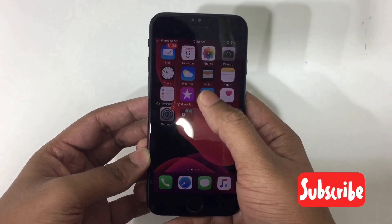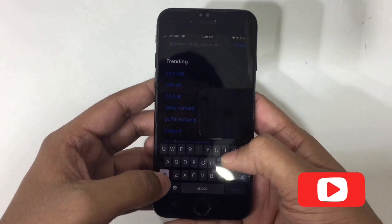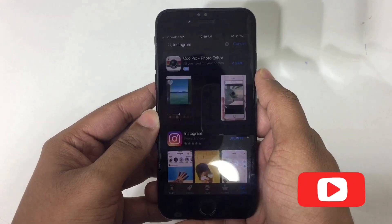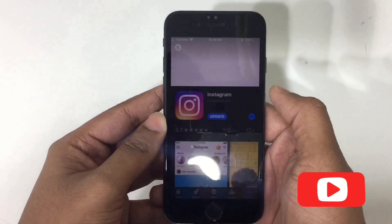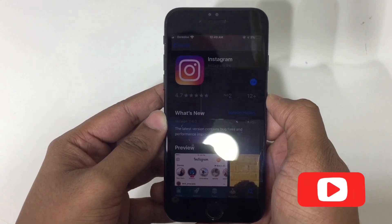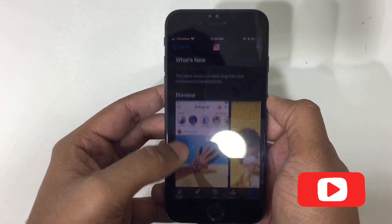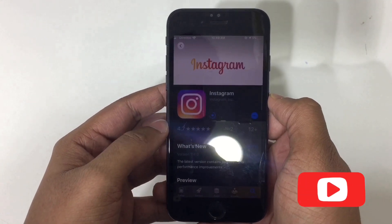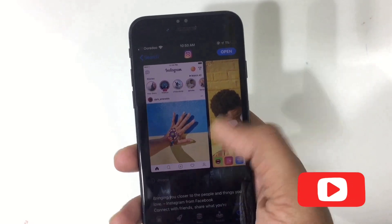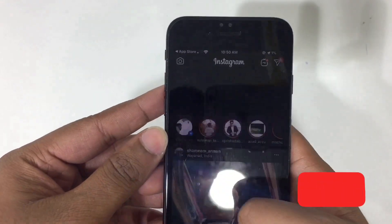First, you need to go to the App Store, then search Instagram, then just click the Update button. Boom — you're already done and ready to enable the dark mode.